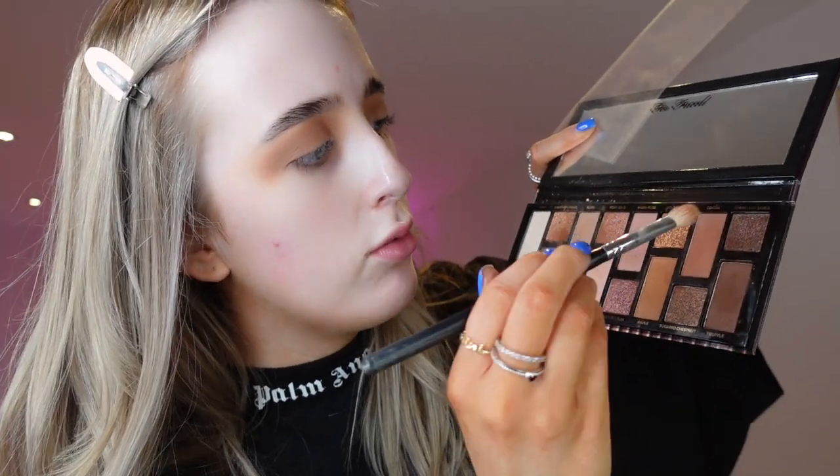The next shade I'm going in with is from the Too Faced Naturals palette. I'll use this shade called Coco and basically bring it down lower in the crease and blend that in. Then I'm going in with the same brush and the Vive Essential palette, mixing the darker brown shades to build up the intensity in the crease. I'm not going too dark because I want the gold to be the center of attention.